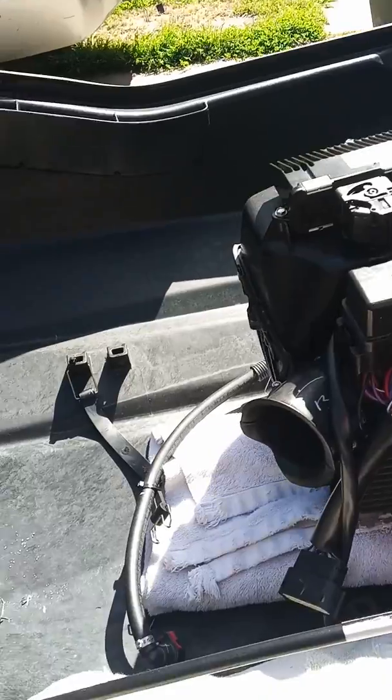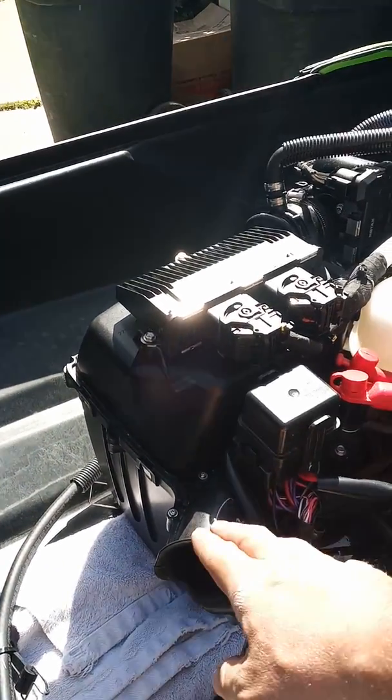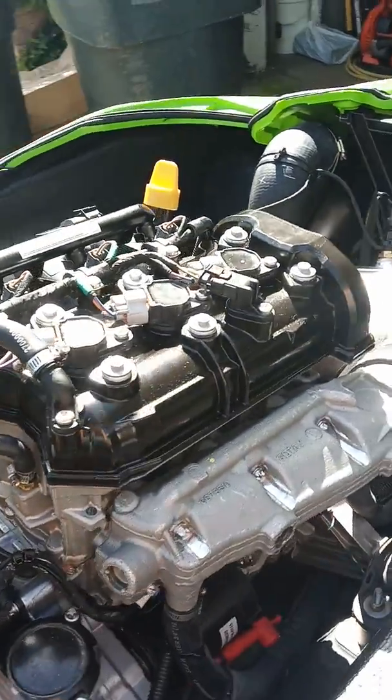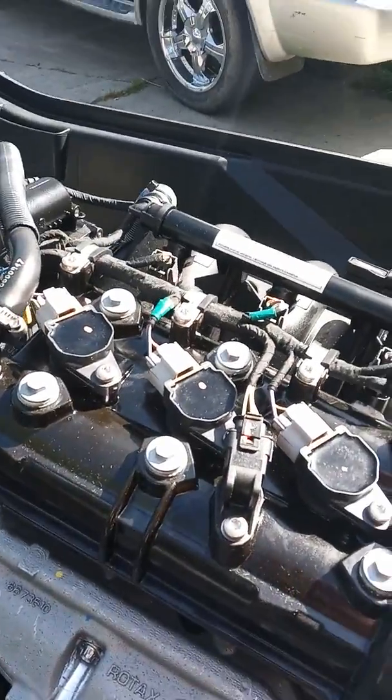Here's the other side. Again, the gas tank was right here. This is the air box. It takes about 20 minutes to take the whole top off if you have a helper.